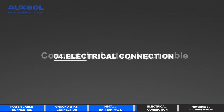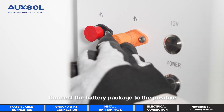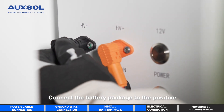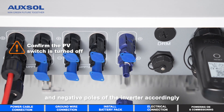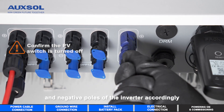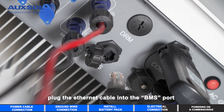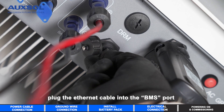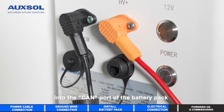Electrical connection: connect the battery pack to the positive and negative poles of the inverter accordingly. Plug the internal cable into the BMS port, then plug the other side of the internal cable into the CAN port of the battery pack.